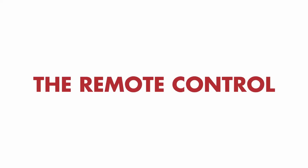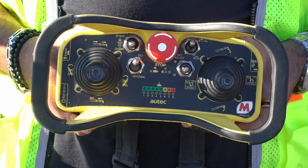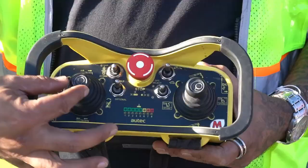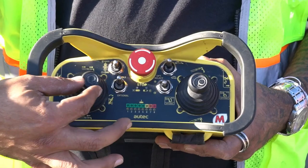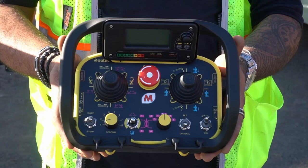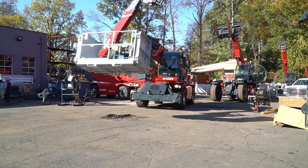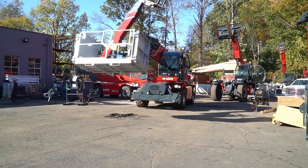Magni's are equipped with a remote control that allows you to operate the machine from outside of the cab. The standard remote control allows you to control the hydraulic movements of the turret, boom, attachments, etc. Magni also offers an advanced remote control which allows for management of the stabilizers and provides the ability to drive the machine at a low rate of speed. In this video, we will review the standard remote only.